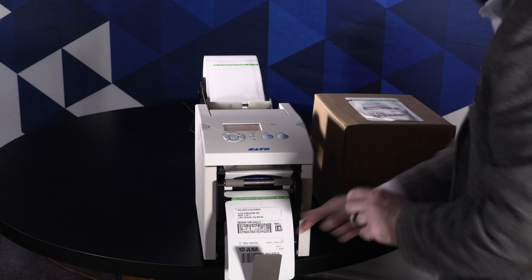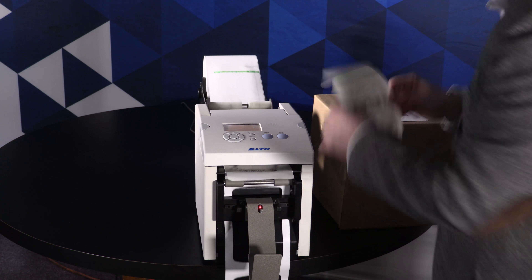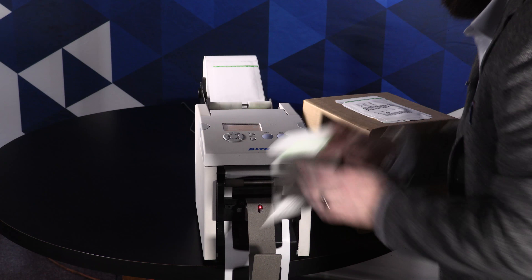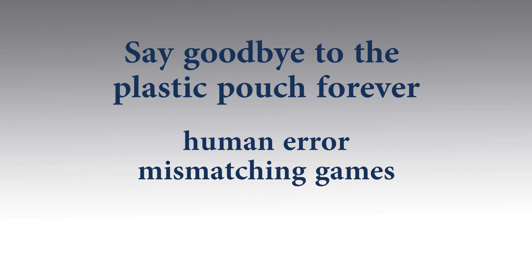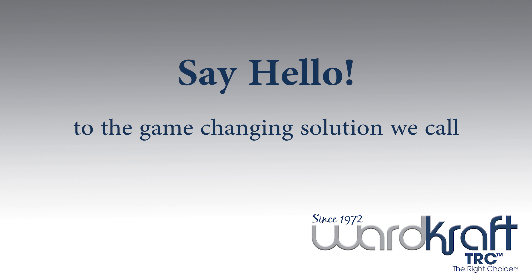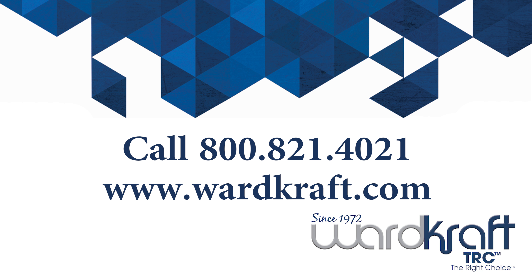Duplex Pack Slip labels are loaded into the printer, and as the label comes out of the printer, the liner is peeled away and the label is presented into a non-stick tray, ready to slap on a box. Say goodbye to the plastic pouch forever, human error, mismatching games, extra consumables, and extra printers to maintain — and say hello to the game-changing solution we call Duplex Pack Slip. For more information on our Duplex Pack Slip product line, please visit wardcraft.com.